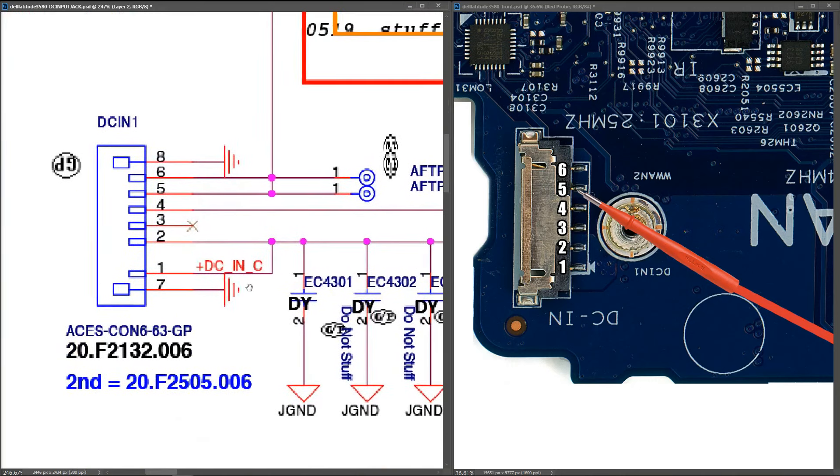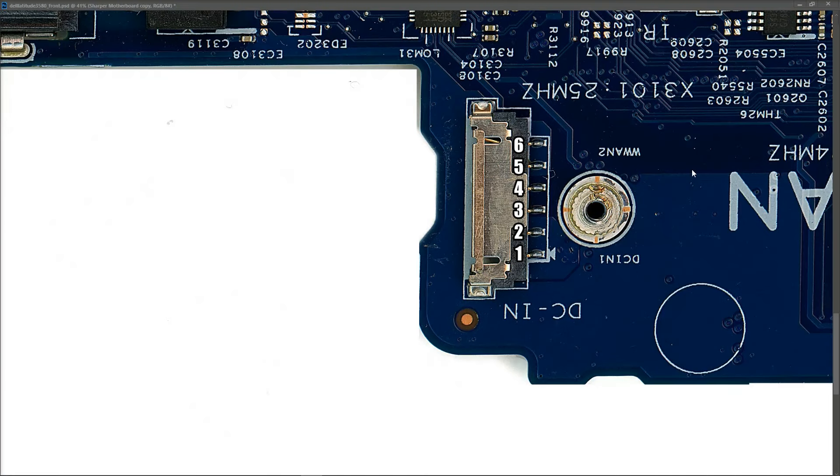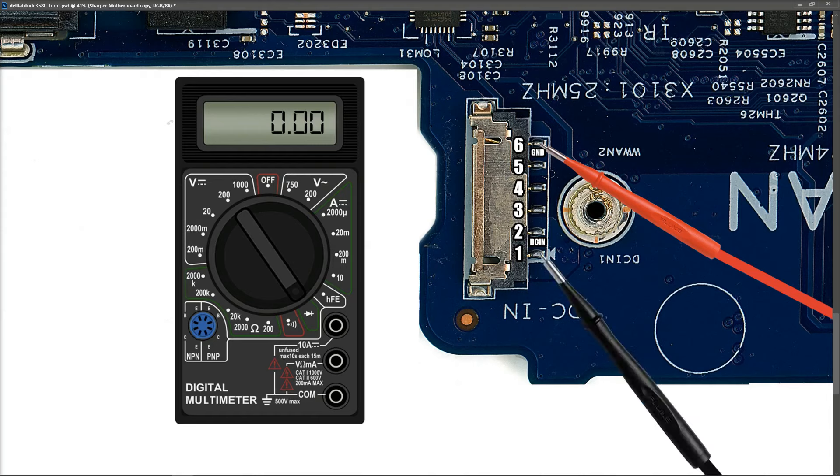So that's what each pin does. Now we want to check along the path of our DC-in and see if we can find any shorts. With my first measurement at the DC input jack, I introduce my multimeter in diode mode. DC-in is pins one and two, ground is pins five and six. I place my red probe to ground and my black probe to DC-in.